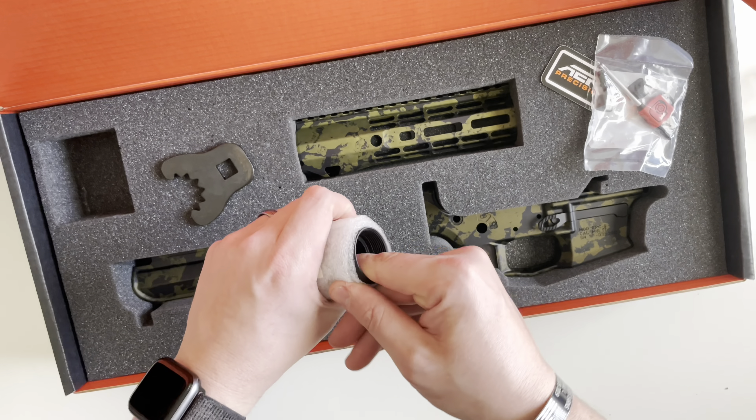They also include some shims. I typically don't ever need to use these shims, but they do include them along with the barrel nut.